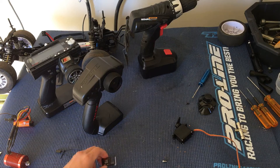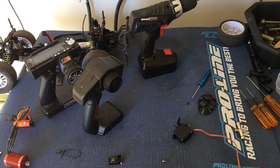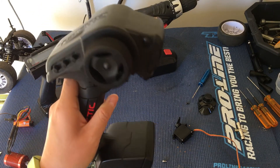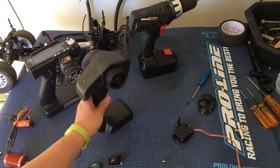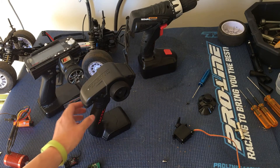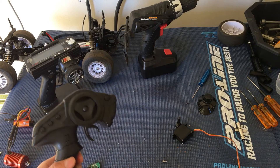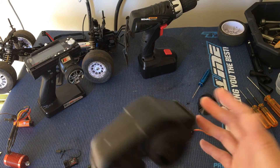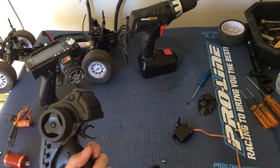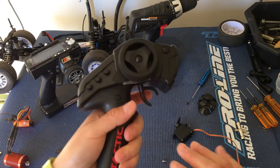So this is the Tactic TR-326 receiver, and this is the TTX 300 transmitter. We'll probably end up using this in our SC10. I was debating on whether to get more of these. I really like the design because there's no antenna — it's very compact, much more so than the Traxxas controllers. Seems pretty durable here.